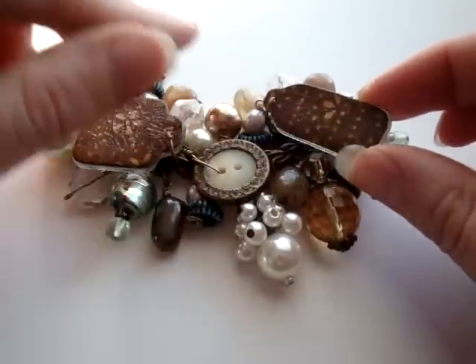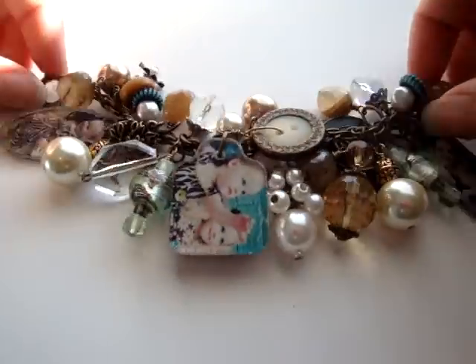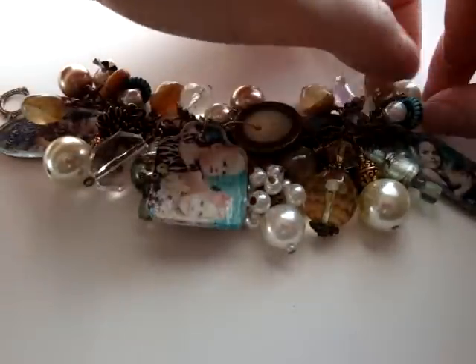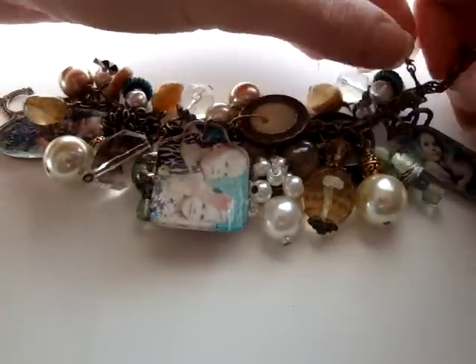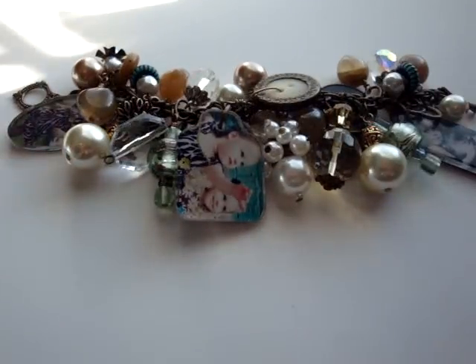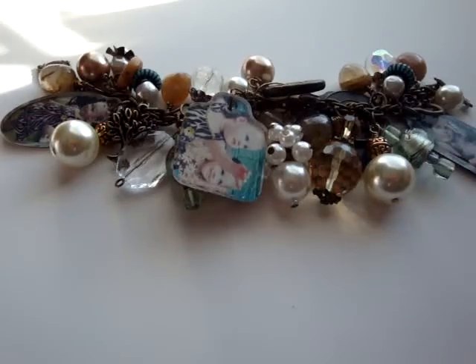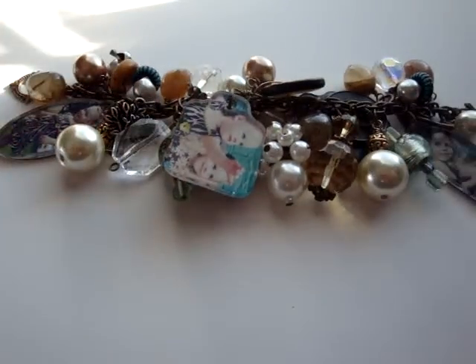I put Crackle Accents on the back with some pattern paper, and I just love it — I think it turned out so pretty. And Yoli asked me to share this project with everyone on YouTube whenever I had it finished, because she wanted to see it. So there it is.